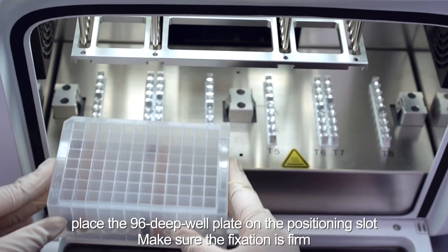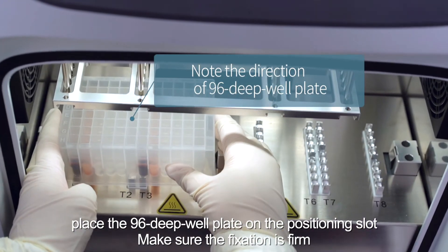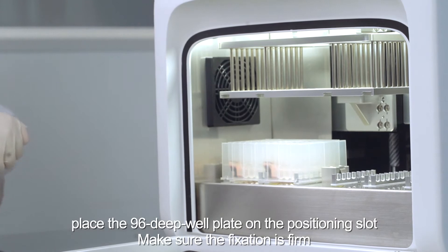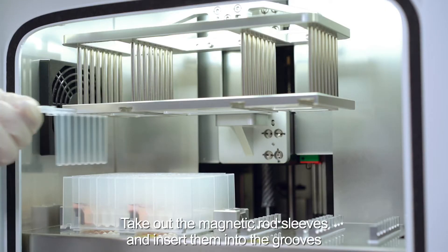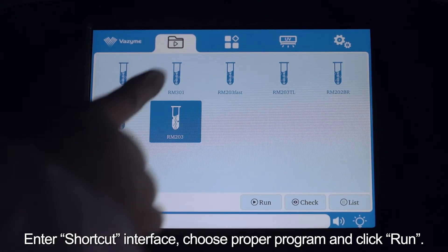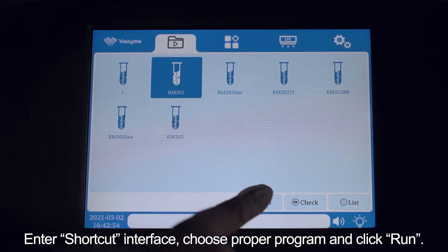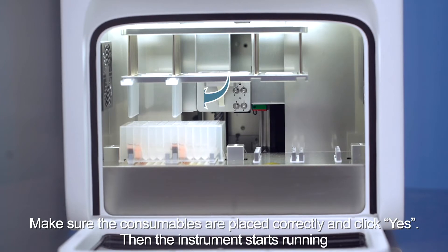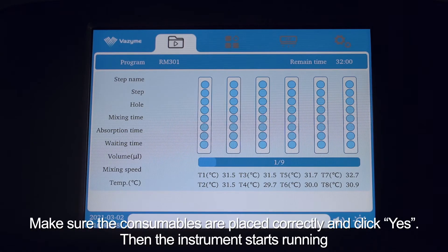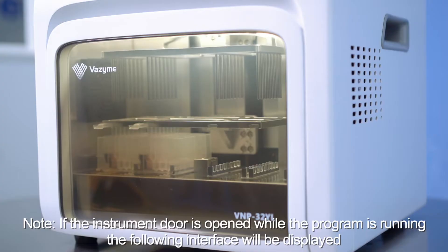Open the chamber door and place the 96 deep well plate on the positioning slot, making sure the fixation is firm. Take out the magnetic rod sleeves and insert them into the grooves. Enter the shortcut interface, choose the proper program, and click run. Make sure the consumables are placed correctly and click yes. The instrument will then start running.